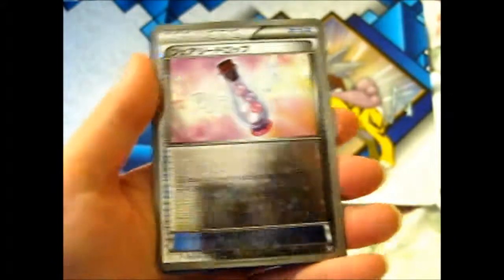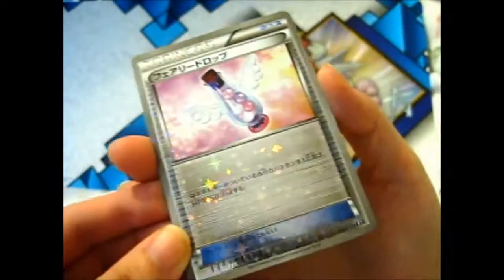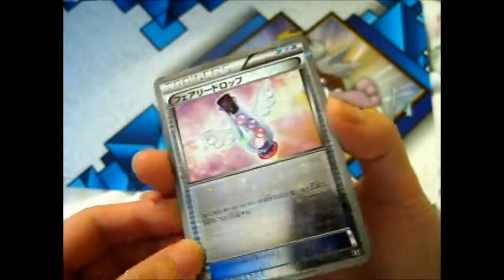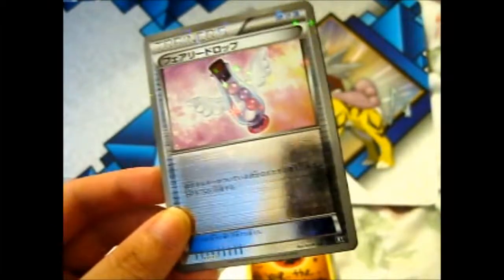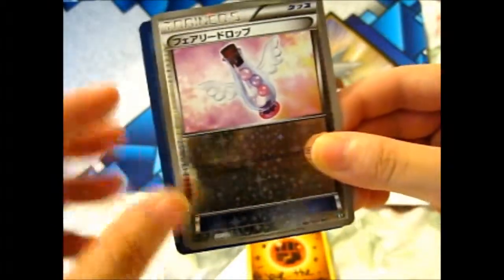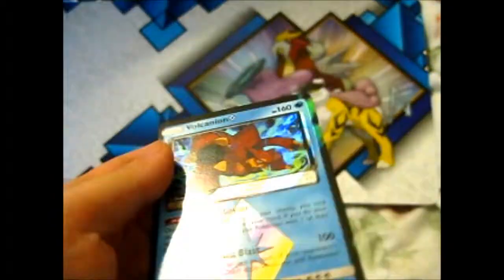So what I ordered is — as you see — super sparkly, which most Japanese cards are these days, much, much more sparkly than the English version. And the card I ordered was the Volcanion Prism Star.